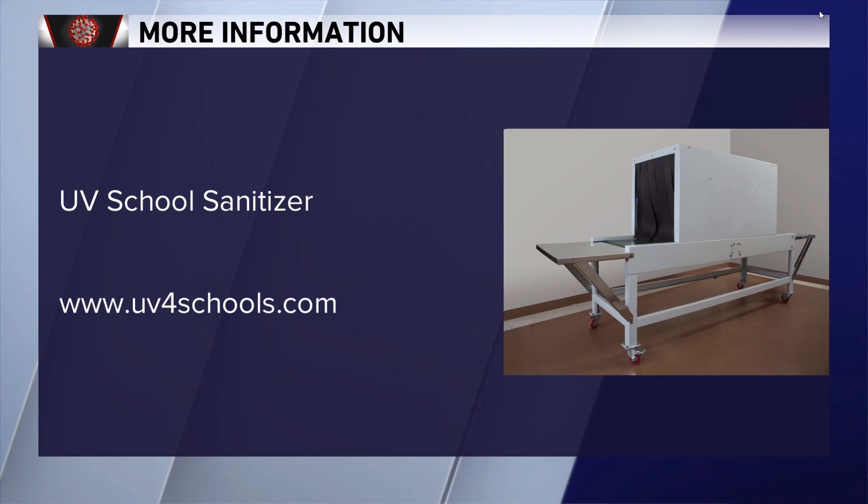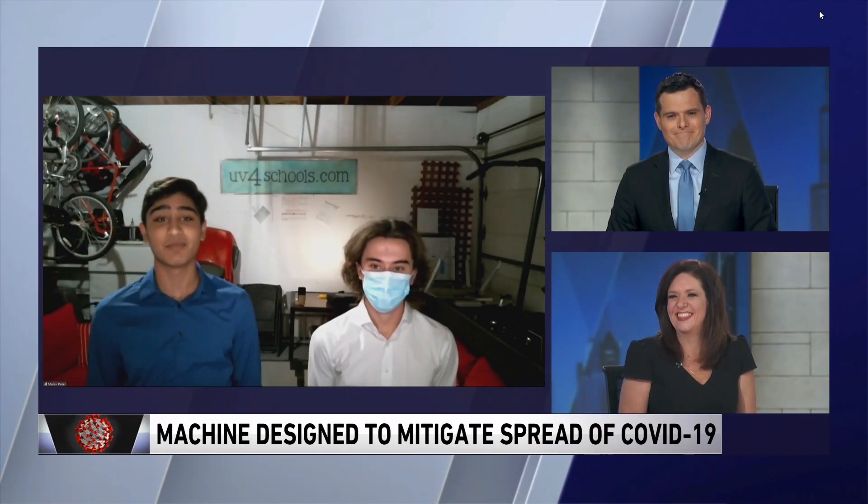Even post-COVID-19, thousands of absences are recorded every single year due to common illnesses such as the cold or flu. Our product can help lower the spread of this and in turn increase student attendance, so post-COVID-19 the rate of return on investment is still there. If you'd like to see this implemented into your local school please visit our website uv4schools.com and you can make this a reality.